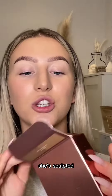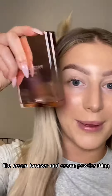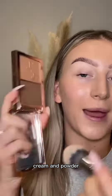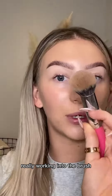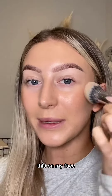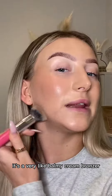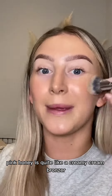We have the Patrick Ta She's Sculpted cream bronzer — cream powder thing. I do love Patrick Ta's concept of cream and powder, so it's really easy to travel with. Just stomping it into my hand, really working it into the brush, then pressing onto the skin. It's a very balmy cream bronzer, whereas Pink Honey is quite a creamy cream bronzer.